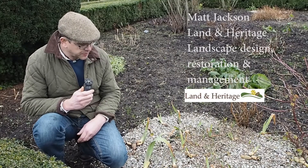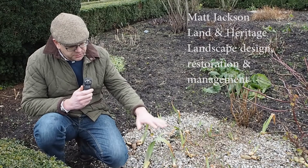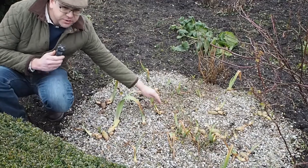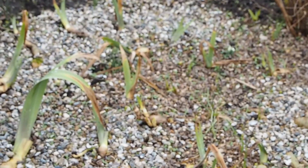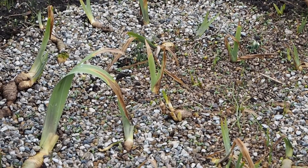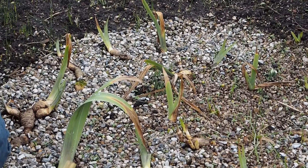These irises, which are in the beds in the Culpeper Garden at Leeds Castle, have been surrounded by pea gravel. Because they're very shallow rooted and because they like sitting with their tubers out in the sun, it keeps them baked dry and it keeps them freely drained, and it stops slugs and things munching at them.